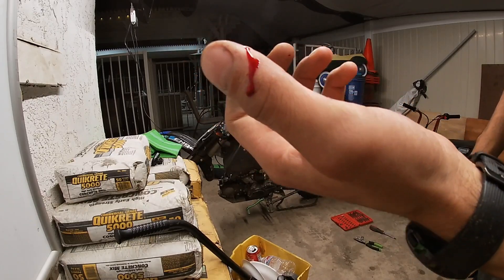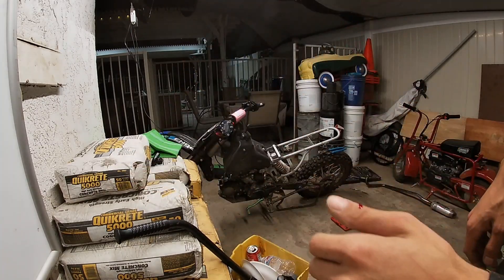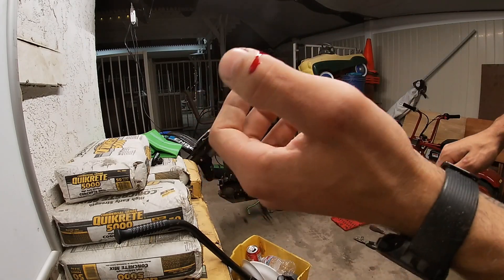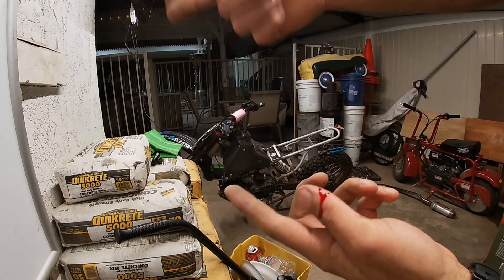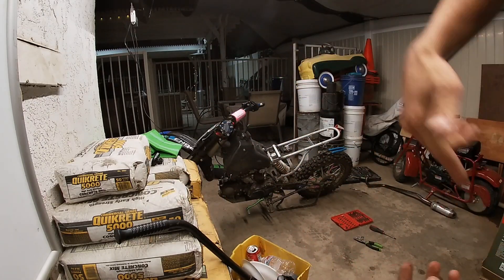Well guys, this happened. It is what it is — we almost got the bike torn apart. I'm not gonna let this stop me cause I'm hyped for this, it's worth it. So we're gonna get right back into the video, let's get it.